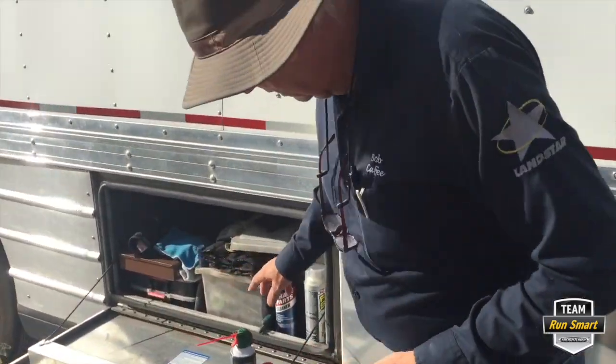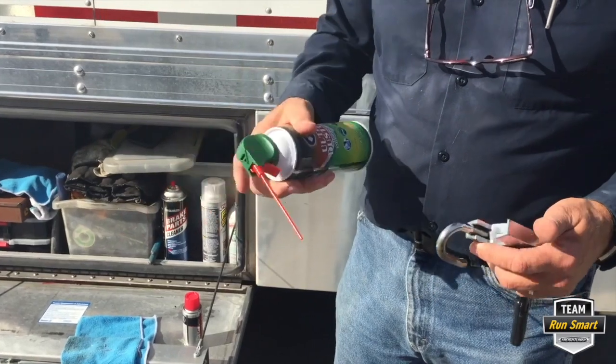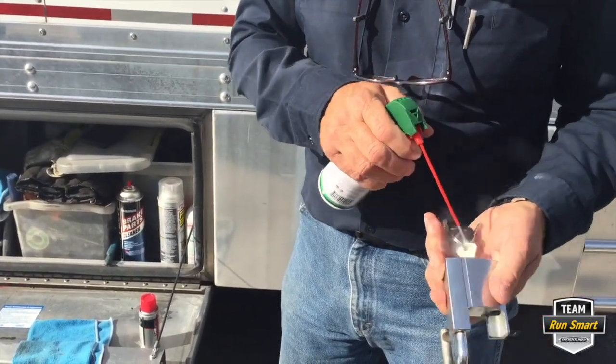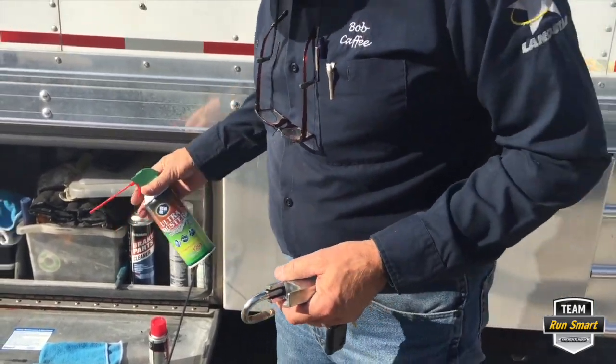So we have a can of just electronic air. You just take that and blow the dust out of it. That's pretty basic.